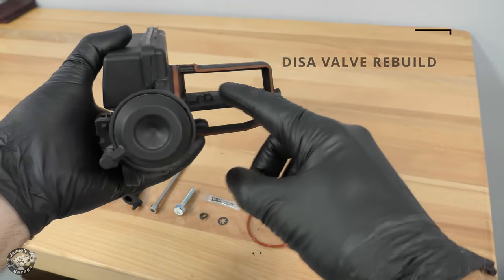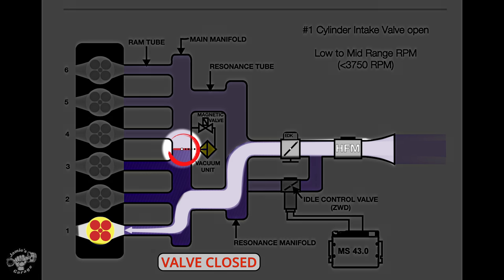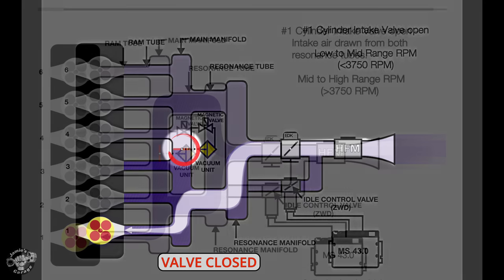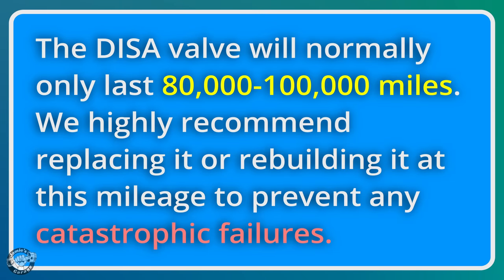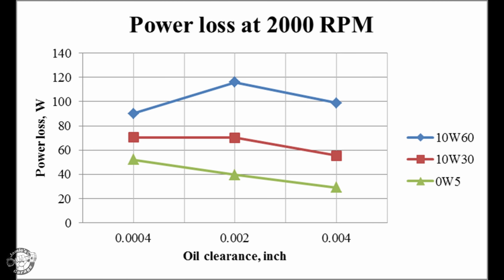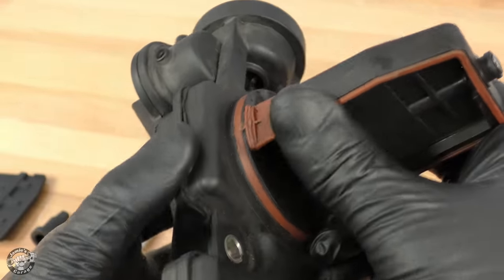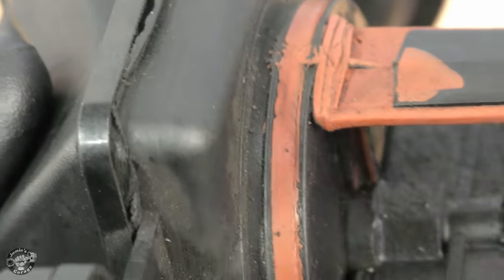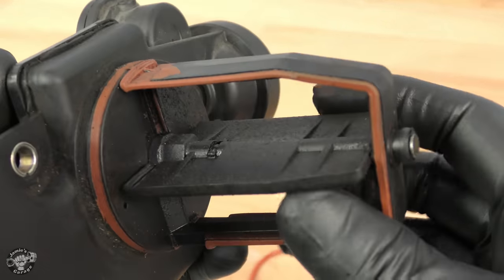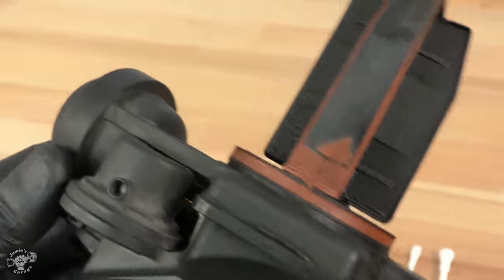Now we're going to rebuild the Disa valve. The Disa controls the air moving through the intake manifold by opening or closing a valve. When closed at low RPMs, air travels through a long single tube producing velocity for better torque. At high RPMs the valve opens providing more air volume for more horsepower. These Disa valves typically last 80,000 to 100,000 miles, but problems include rattling noises, loss of power at mid or high RPMs, lack of low-end torque, poor fuel economy, or a check engine light for lean running conditions. The worst failure is the pivot pin falling out into the intake — goodbye engine.